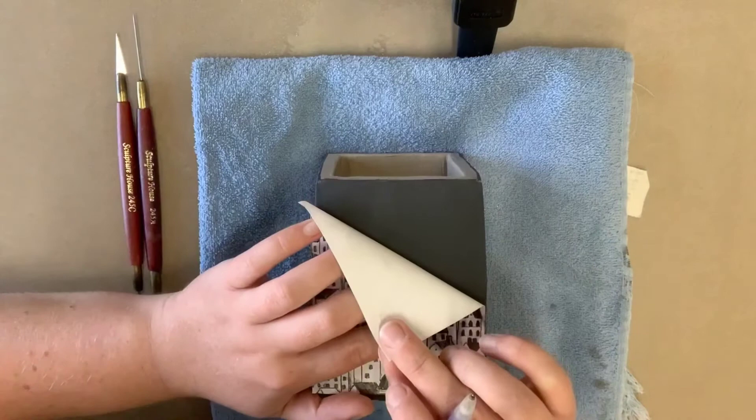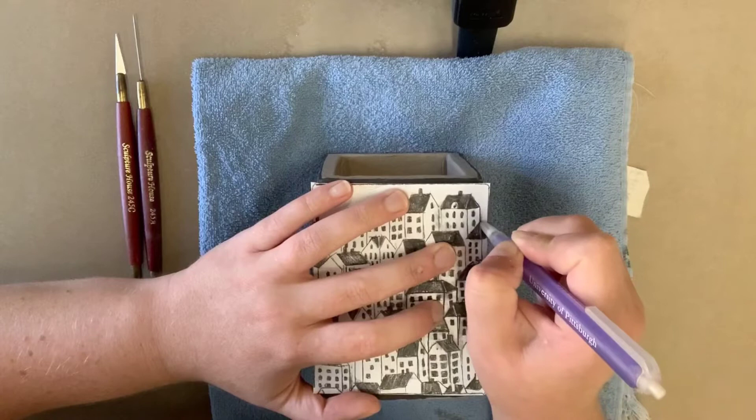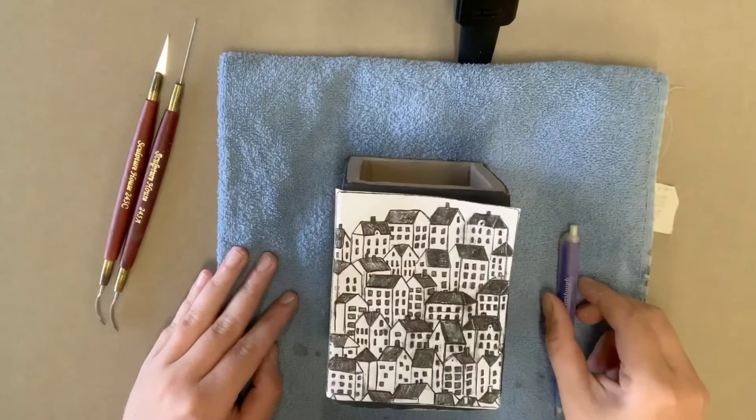Line up your drawing on the box, hold it in place, and very carefully trace your image onto the box. It's going to create a slight indent on the surface and you're going to have to trace over every little line that you've made. You don't want to press too hard because you don't want to break through the paper, but press hard enough that you are creating a nice defined indented line onto the surface of your clay.